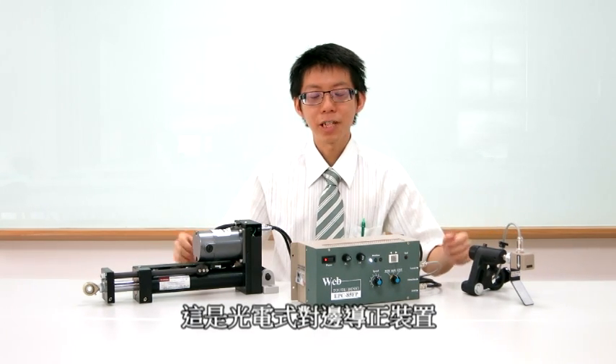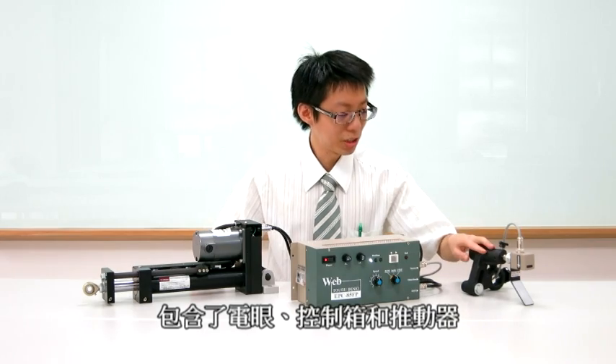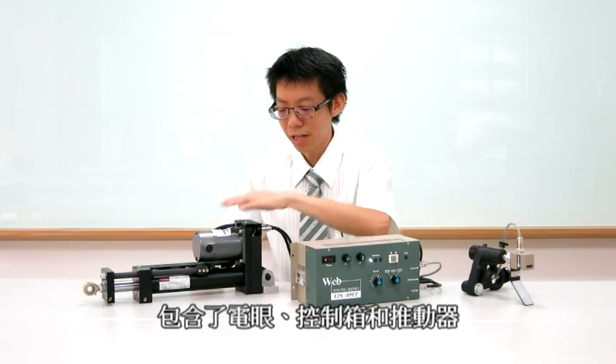This is an auto-electric edge guiding system, consisting of a sensor, controller, and actuator.